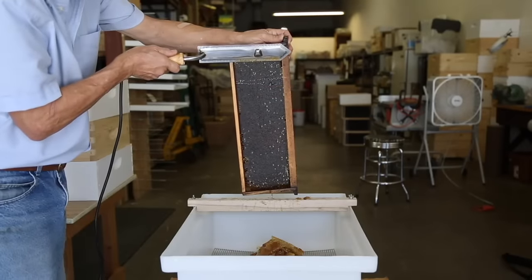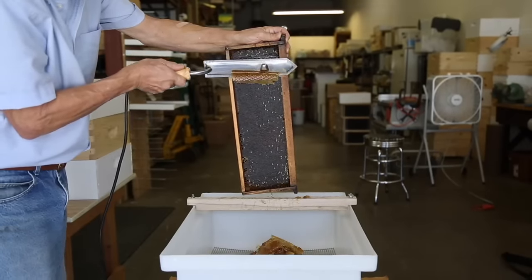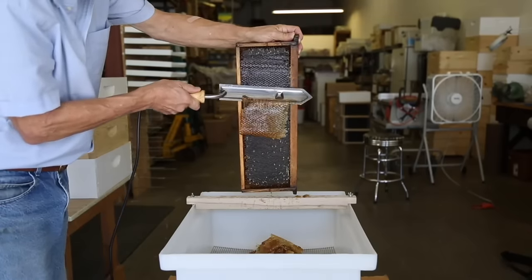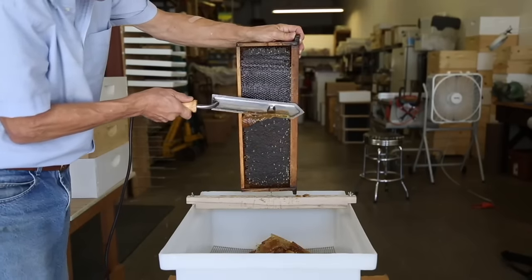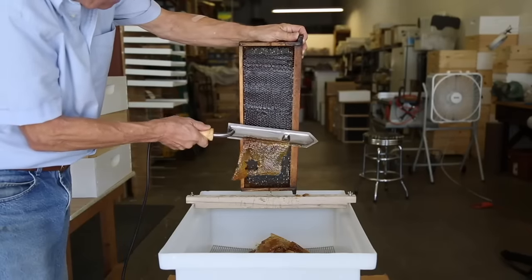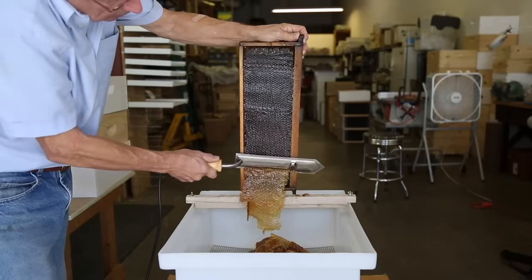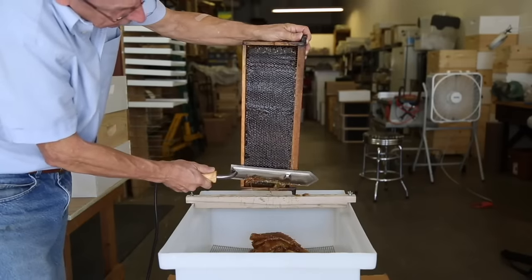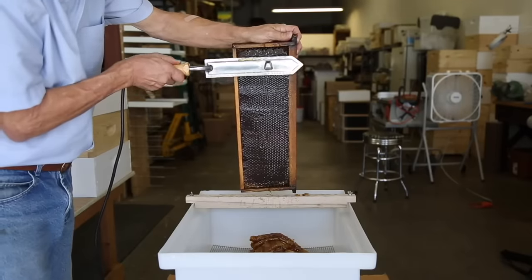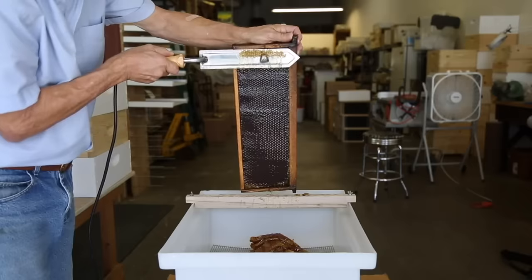With uncapping, you want to move the blade slowly from tip to heel. That equalizes the temperature because if you use it in one spot, it gets colder in that one spot. I go in the down direction away from my hand. I tilt the frame slightly to my right-hand side so that the cappings fall away from the frame and into the tub. Occasionally you'll have to touch up the upper part, so make sure your thumb is out of the way.